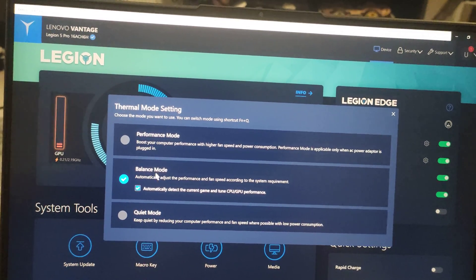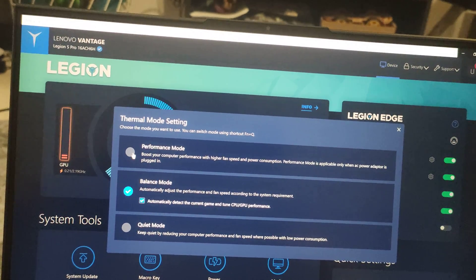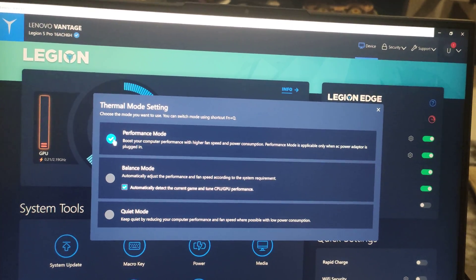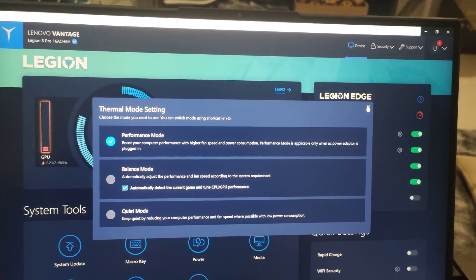I want to focus on balance mode first because that's where I did all my work, but performance mode is where the system actually performs higher. From now on, all my gaming benchmarks will be on performance mode. I will also show you how to enable and disable the MUX switch.